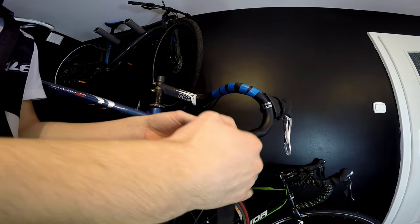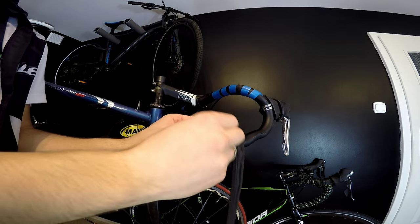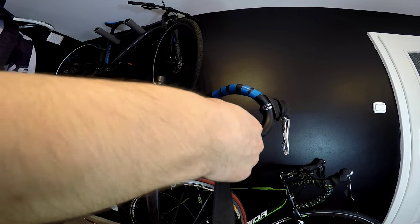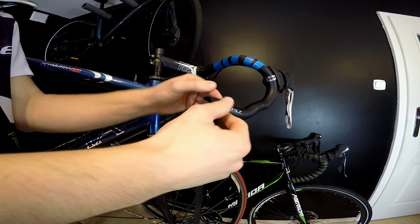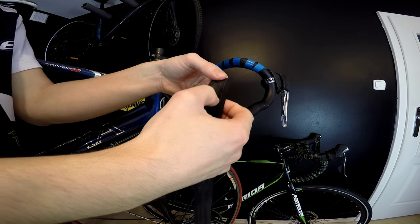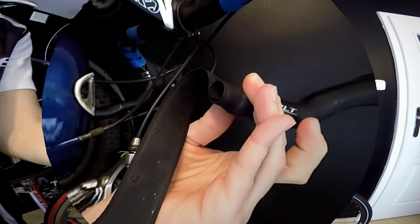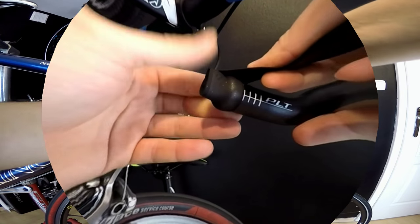We can start wrapping counterclockwise or clockwise, but wrapping counterclockwise makes it easier to damage the edge of the bar tape. So we'll follow what's most commonly done on bikes like this Cannondale and our Merida Scultura. When we start, we just need to make sure we leave enough bar tape for the plug to hold it in place — leaving about half the handlebar width. We try to keep it quite tight, which looks nice and also gives us a little more bar tape to use.